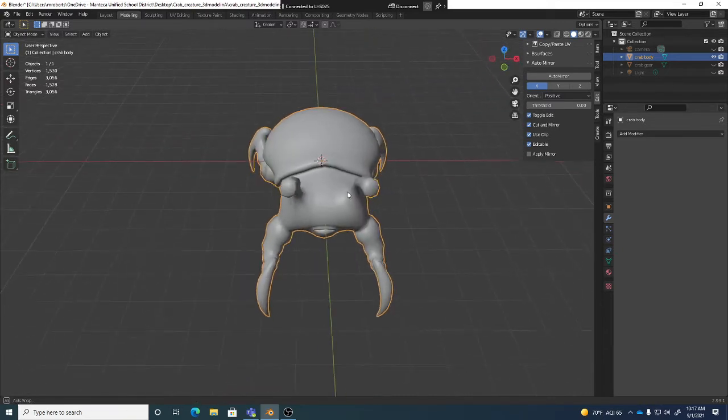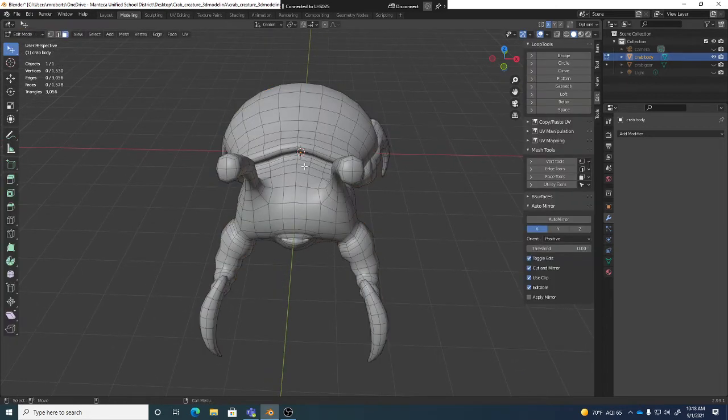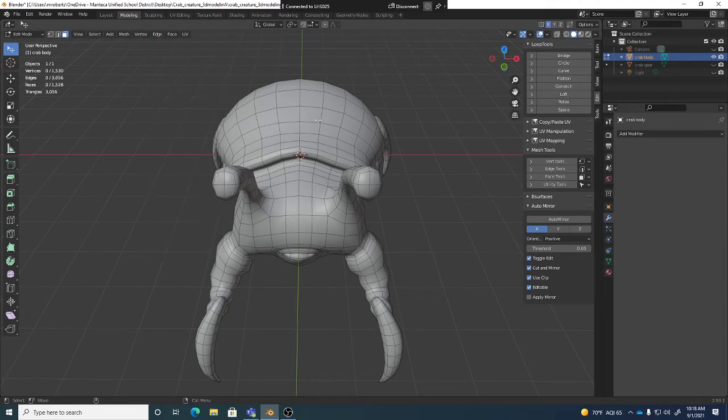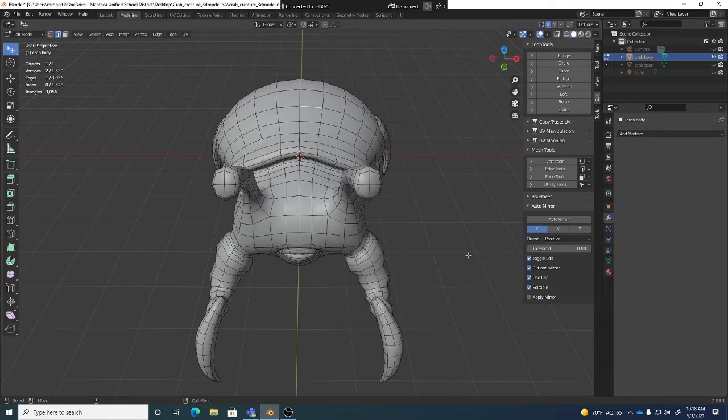These are some of those things to just consider. Since this is our first project, we'll keep it simple. Now I'm going to hit three for face mode, because I just want to delete this pretty easily down the center. You could select the edge down the center and do some unwelding — there are features that can allow you to unweld or separate. If I go to edge mode and select some edges and right click, you have things like edge split or split that can do some cool things. But it's going to be easier for us to just go to three for face mode.